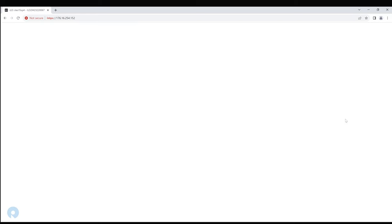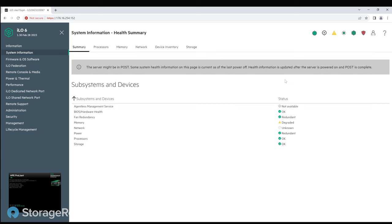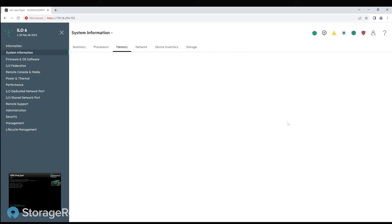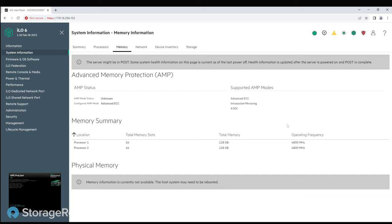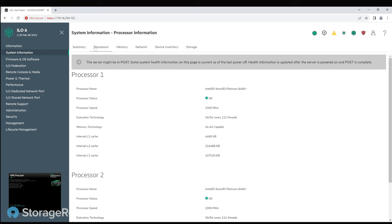We're in using the username administrator and the password off the sticker. We're starting off in a degraded state — probably because the side is off, or because the memory hasn't done a full burn-in yet and the host system may need to be booted. But let's see what processors it has. That's why we started this whole video in the first place — we didn't know what CPUs were inside. We now know: 8480 Platinums. That's a fairly stout setup — it's a 56-core CPU, and we've got two of them.